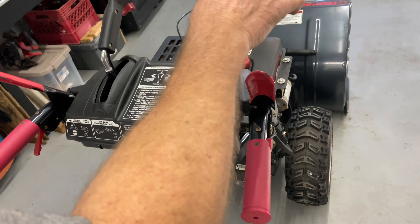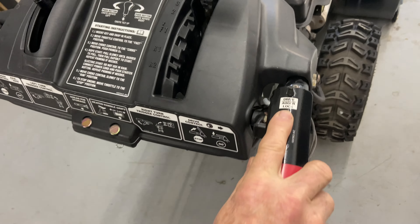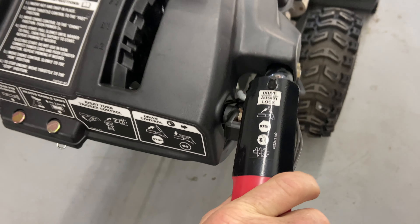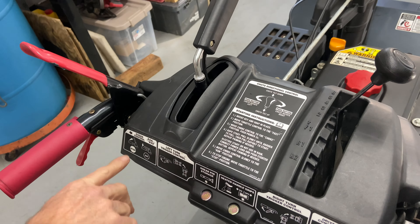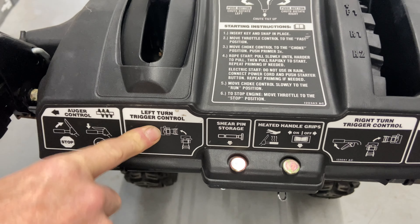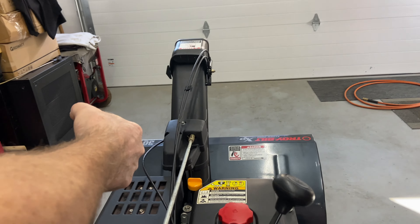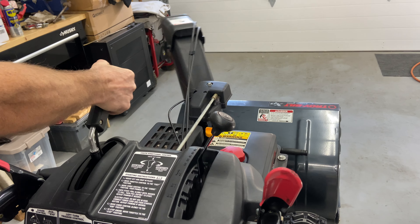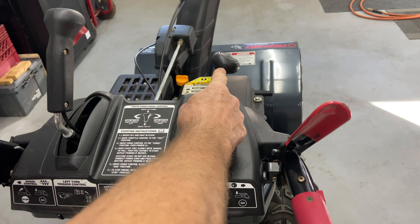Let's go back to the handles. On the right side we have your drive control — it says 'drive auger lock' — and that's for your drive wheels. The left side is for your auger. Right here is your left and right control for your chute: push the button in and pull left or right. Up and down controls the angle of the snow coming out.